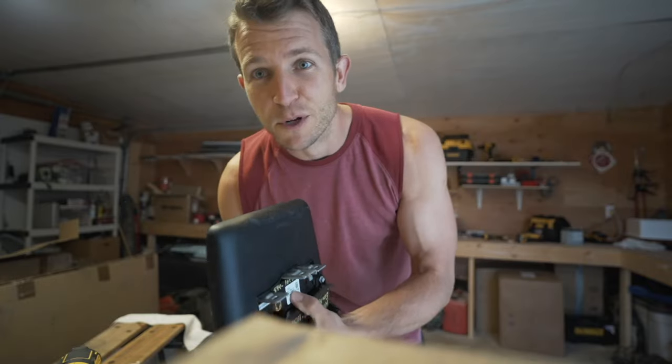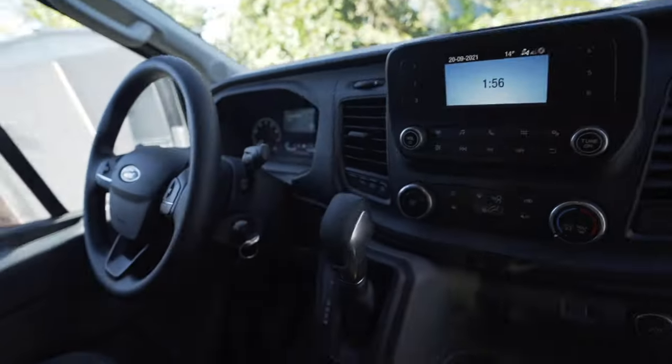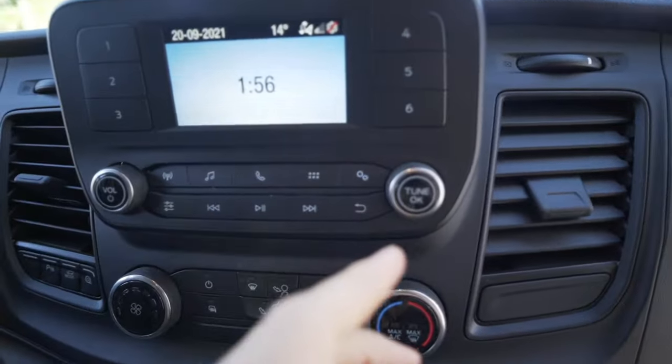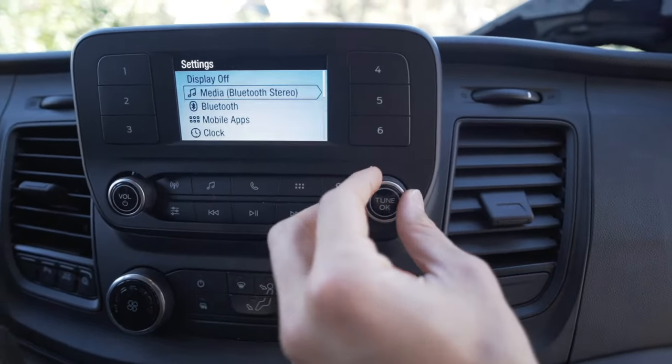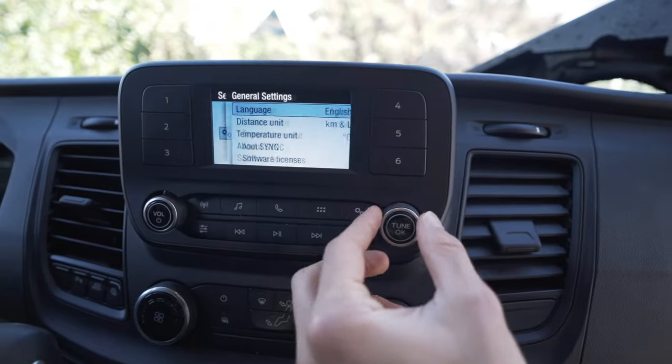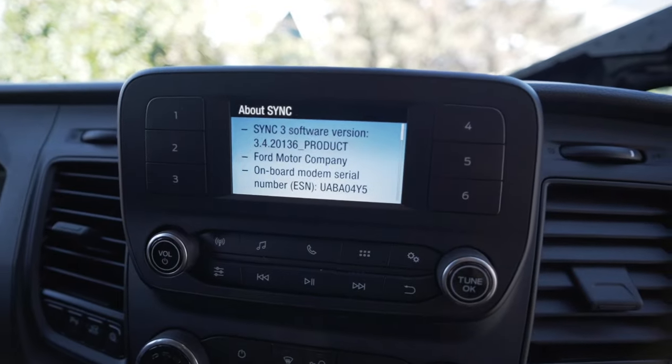We've got our 8 inch screen, audio controls, and our two attachment points. Unfortunately I didn't realize that on the new screen you lose the controls and can't access the settings menu, so I popped the old screen back in to get the information I need. Go to Settings, then General, then About Sync — there's the information. Take a photo of that, then pop the old screen off, put the new one in, and we'll do the software portion.